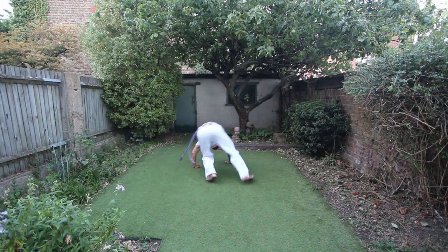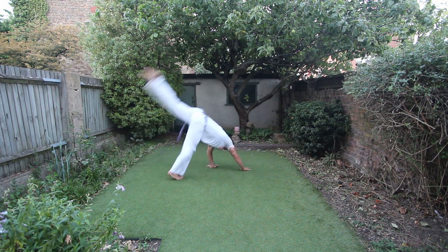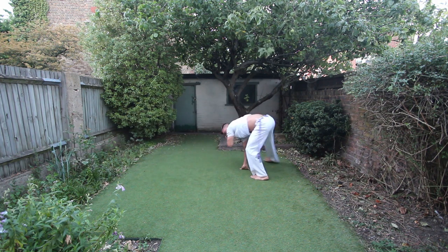This is the move of the month for June. It is a combination of rasteira, tesoura de chão, and ao trocado. Let's look into that.